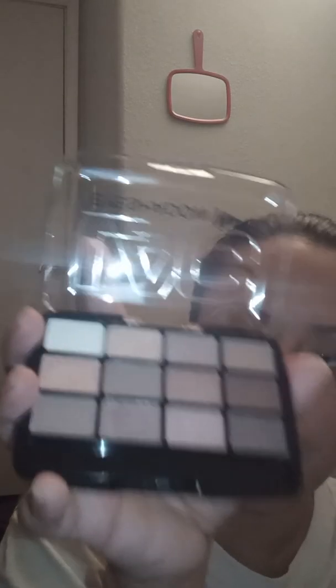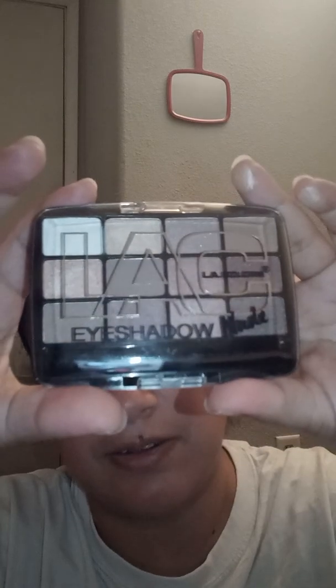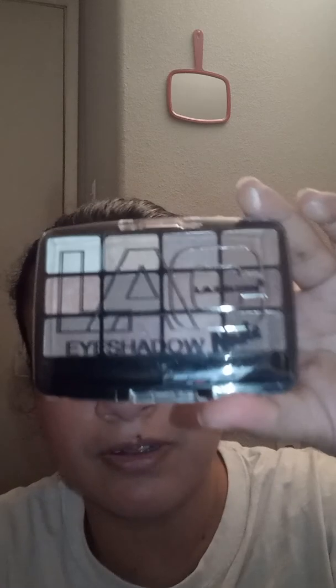Let me know in the comments below what look you want or if you want me to do a tutorial with it. This is what it looks like, so let me know in the comments below. Make sure you give this video a big thumbs up, please subscribe and share this video. Thanks so much for watching, bye!